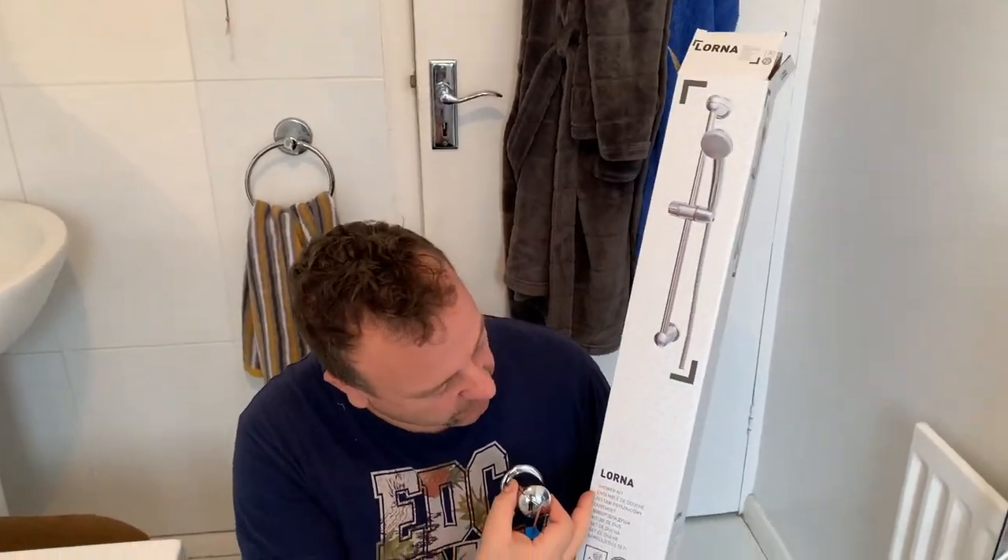I'm going to show you how to install the Lorna shower kit that I purchased from Screwfix.